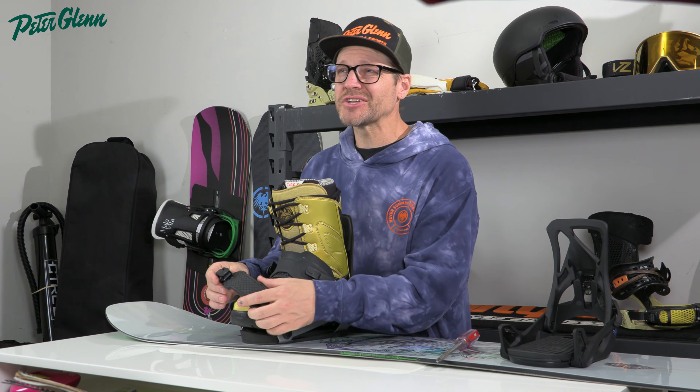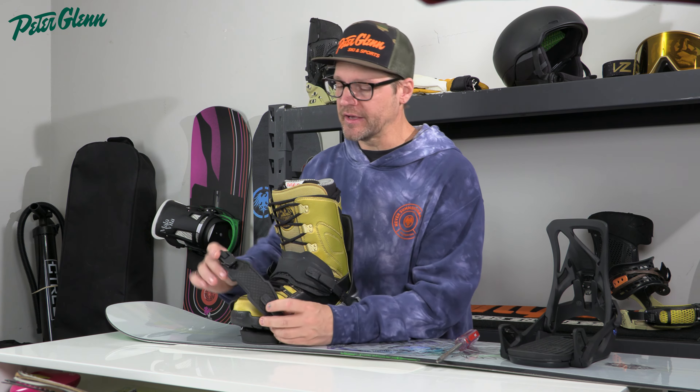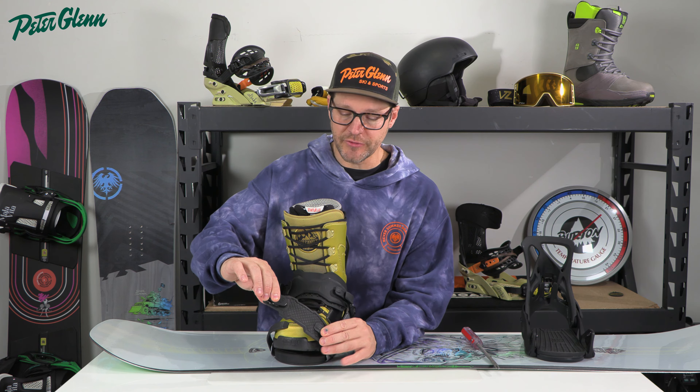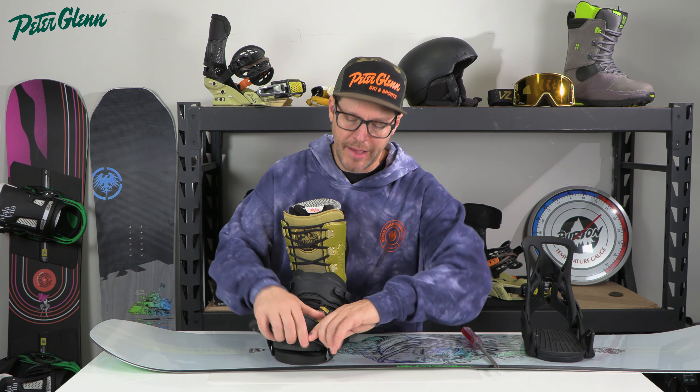If you have Burton EST bindings, that's super easy — you can literally loosen up those two screws and slide the binding forward and backward exactly where you need it, giving you micro adjustments.